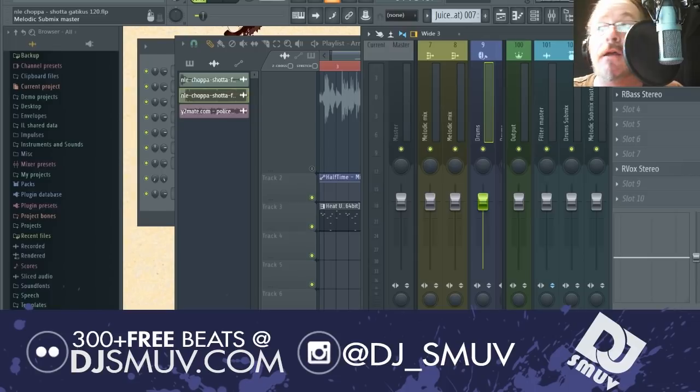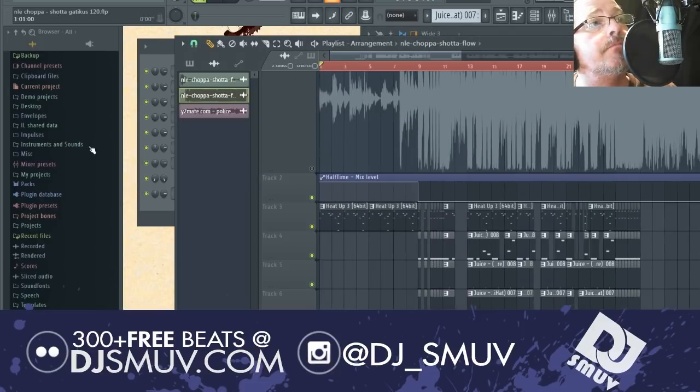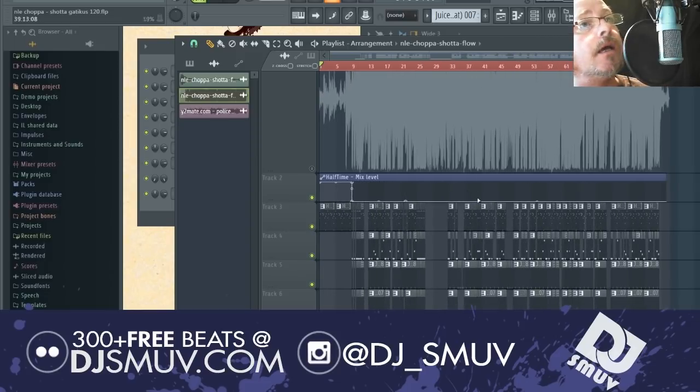Like and subscribe if you're feeling what I'm doing, and leave suggestions for me — leave me some feedback, some comments. Let me know what you guys want to see next. Now we're going to let this beat play and we'll catch y'all soon.